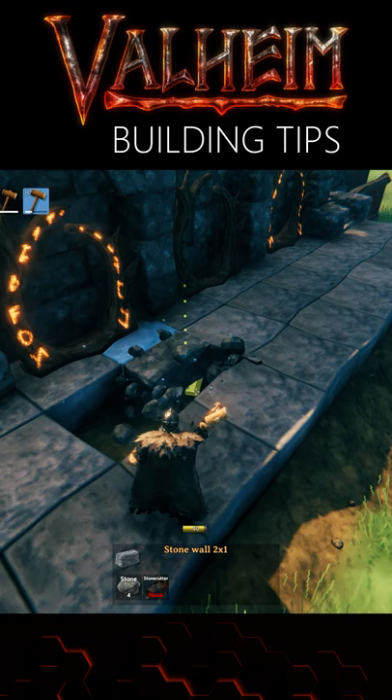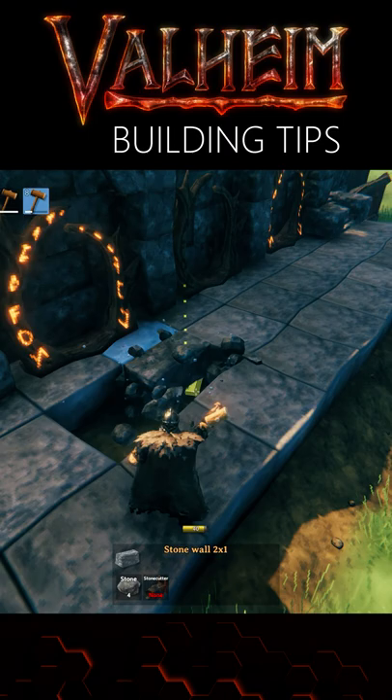Lastly, you could raise your entire floor in relation to the walls, using the core wood beam to get that 0.5 meter difference while still utilising snap points.